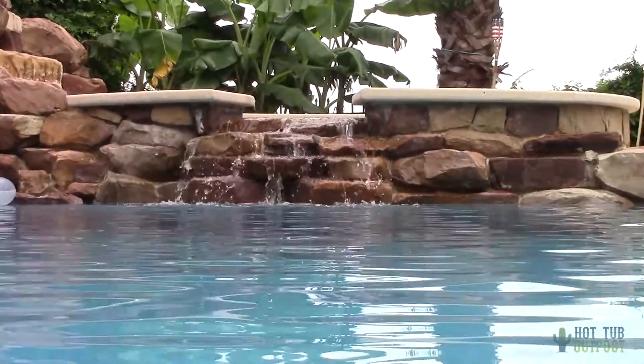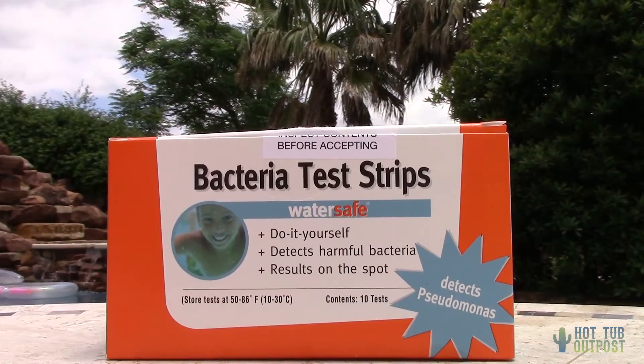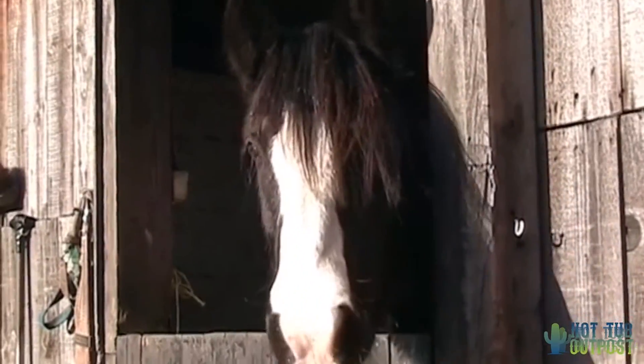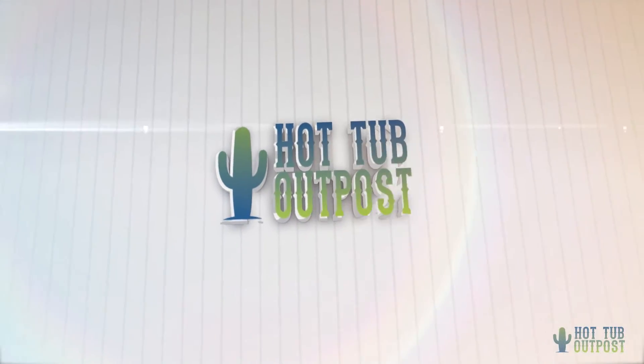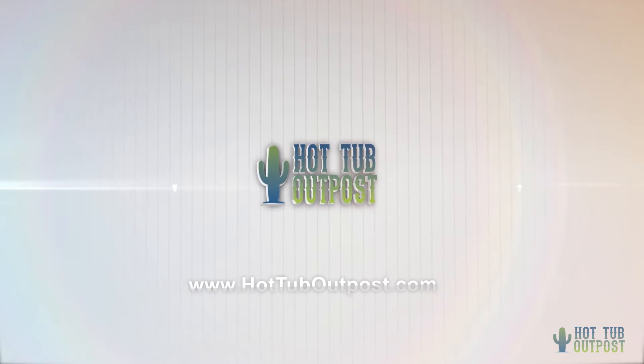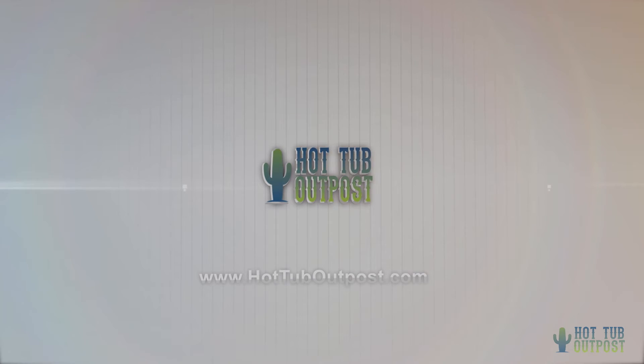Get your WaterSafe bacteria test kits online at the Hot Tub Outpost. Why pay retail? Get your hot tub parts online for less. The Hot Tub Outpost has replacement spa parts for all makes and models. Visit www.hottuboutpost.com.